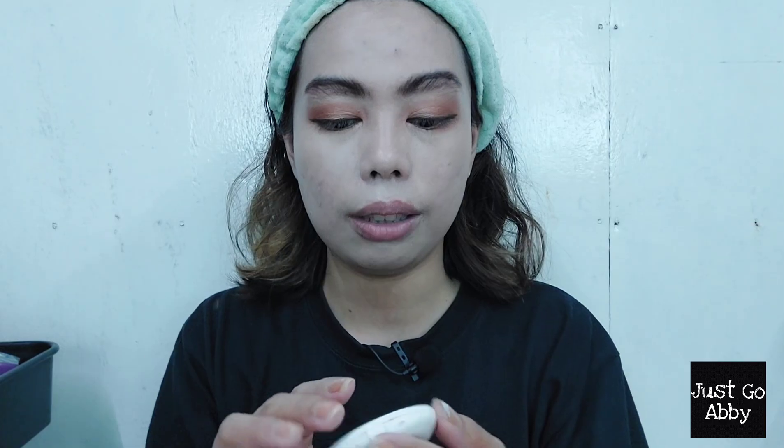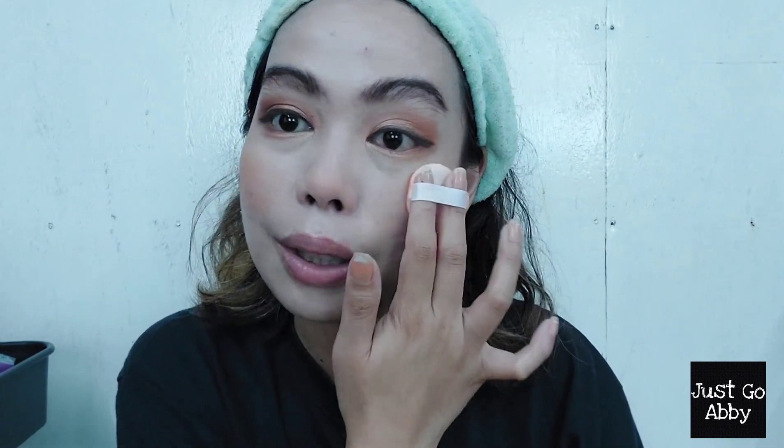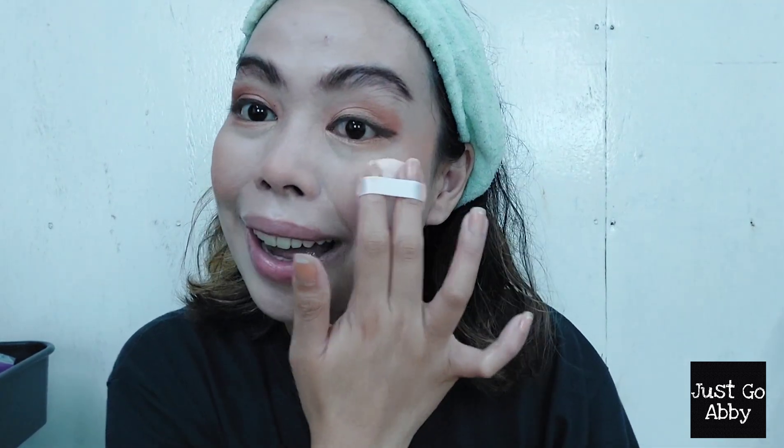Done with the eye makeup — now let's go to the cheek department. I'm not going to contour, I'm just going to apply my blush. To follow the orange theme I'll use the Caroline Oil Control Blush in shade Peach Glow, using the applicator it comes with. This is actually a matte blush so it's not too glowy. I'm also applying this on my nose — that's the trend right now. I'll apply it on a higher point of my face to make it look more lifted, so I smile and apply like that. I extend it out here as well.